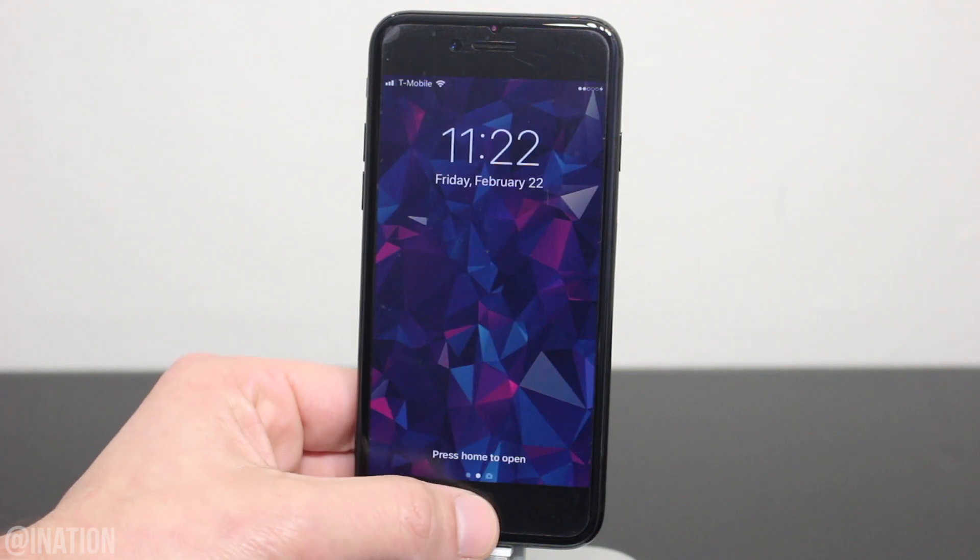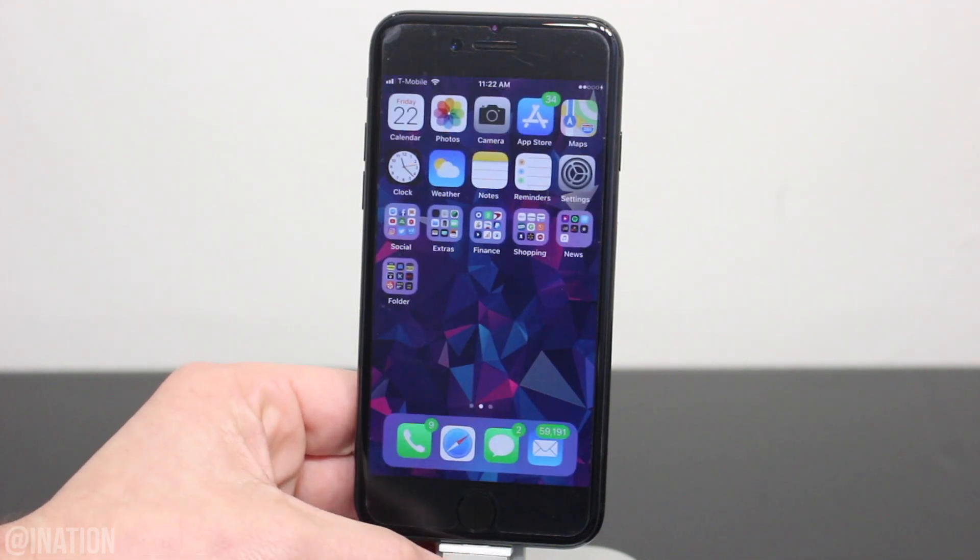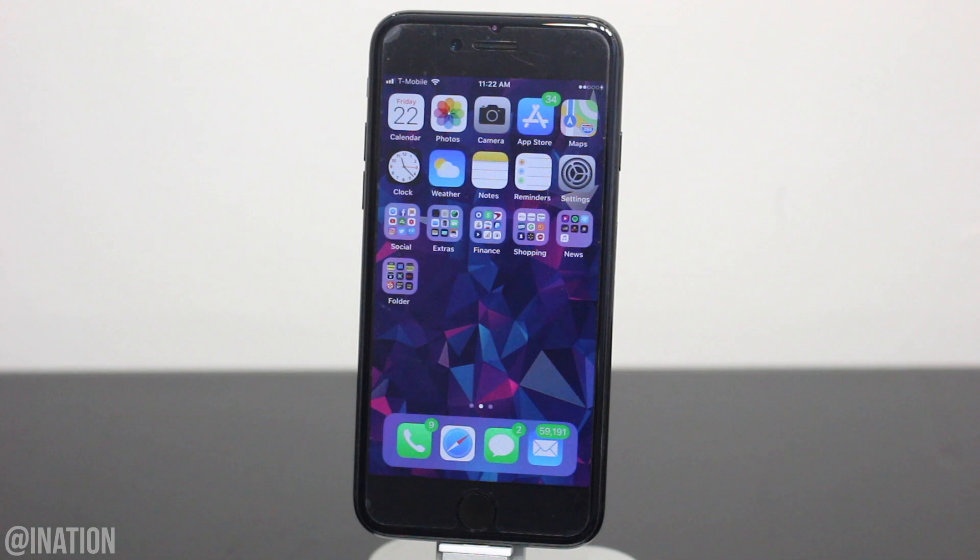When your device comes back on, unlock it and you'll notice that the tweak was removed. Let me know if you guys need some help down below. I'll have a couple more tweak and theme videos coming at you soon, and don't forget to smash that subscribe button and turn on your notifications. This is Nas Rocks — peace.